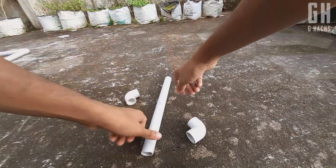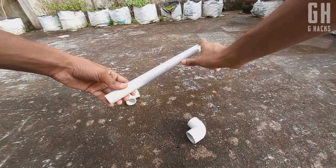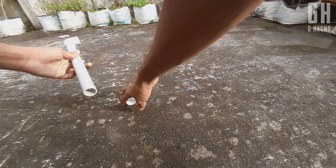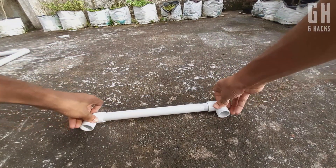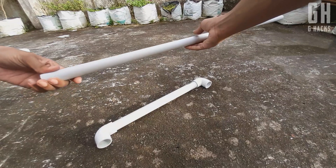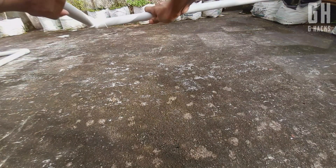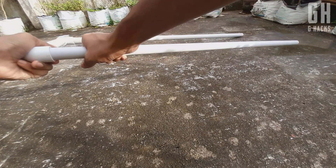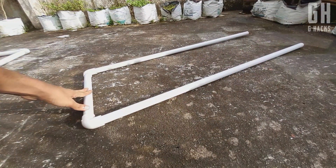We have the pedal section. In this section, we have a pipe that is 30 cm. We have two elbows to cut it. This side length is 100 cm. The second pipe is in the middle of the metal pipe. We will make a little bit of the metal pipe. This pipe is also in the middle of the metal pipe. We will start with the last section.